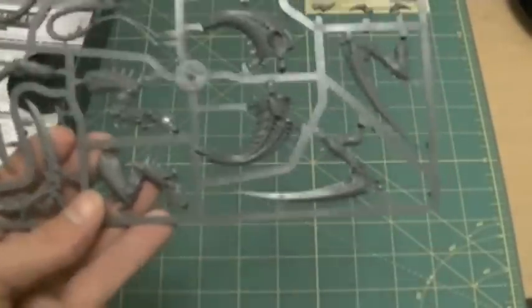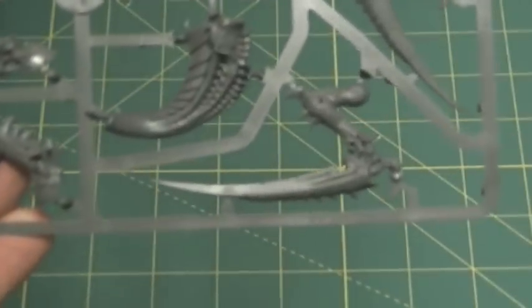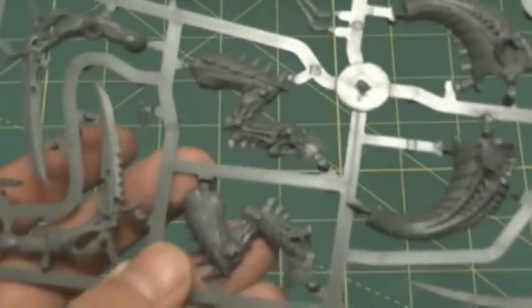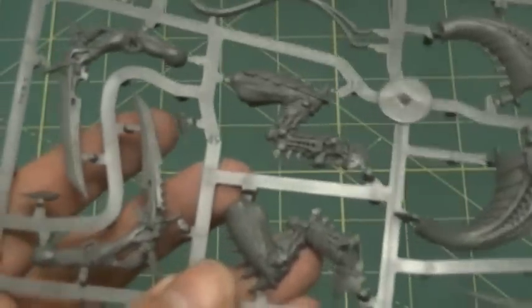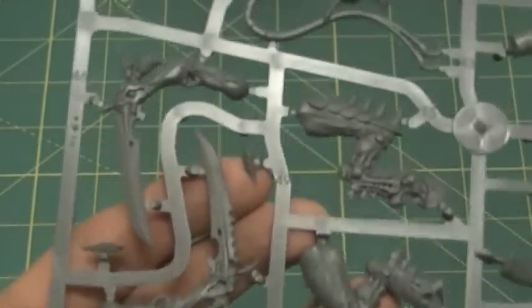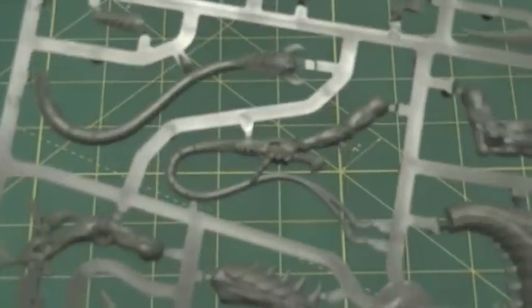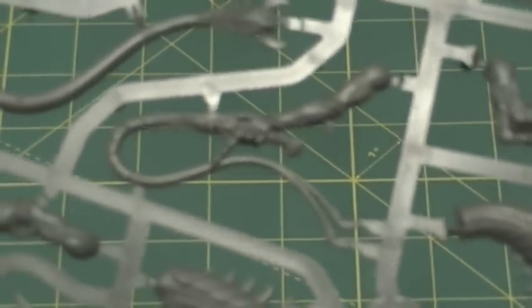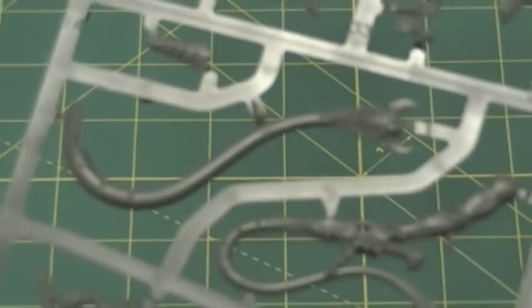Here is the other sprue. Here are the scything talons, the other part of the tail, and the leg variants in case you do not want to use the flying Hive Tyrant. Here are two of the bone swords for the Swarmlord — they look pretty sweet. I've been waiting for a plastic lash whip for quite a long time, so if I don't use this on this Hive Tyrant I'm definitely going to use it on one of my other Hive Tyrant models, as well as the tail for the Hive Tyrant or Swarmlord.